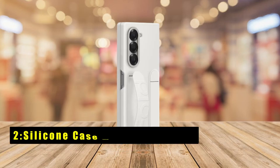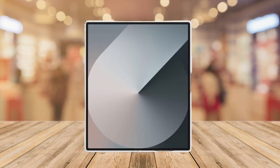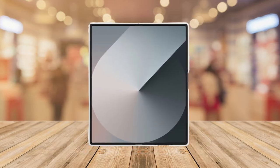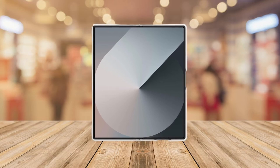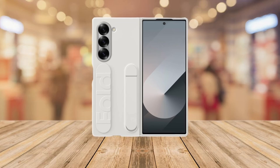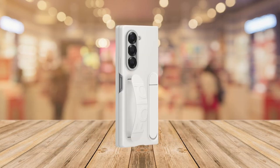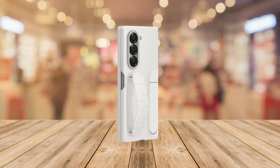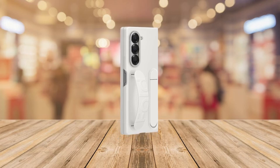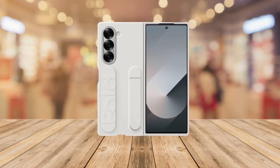At number 2 is the Silicone Case with Secure Grip. The Z Fold 6 silicone case combines versatility and comfort in a sleek design. It offers a secure grip with a soft silicone finish, making it comfortable to hold. The built-in quick stand allows you to prop up your phone easily for full-screen viewing. Slim and handy, this case enhances your device's usability while ensuring it remains protected. Compatible with the Samsung Galaxy Z Fold 6, it's a perfect blend of functionality and style.